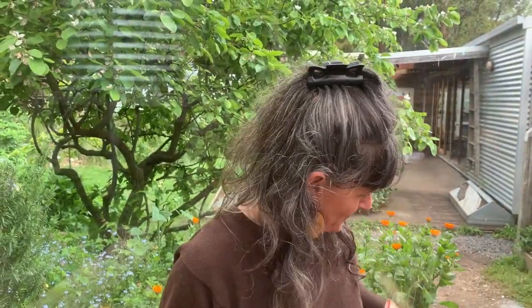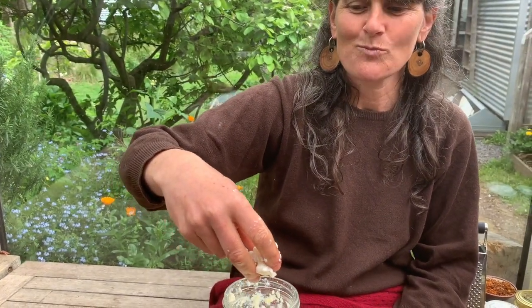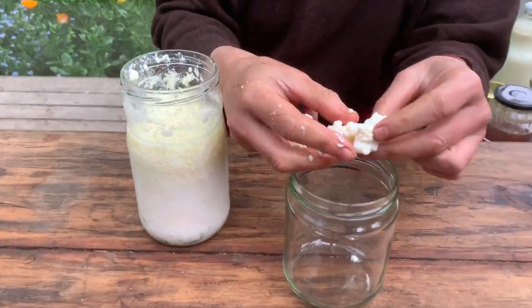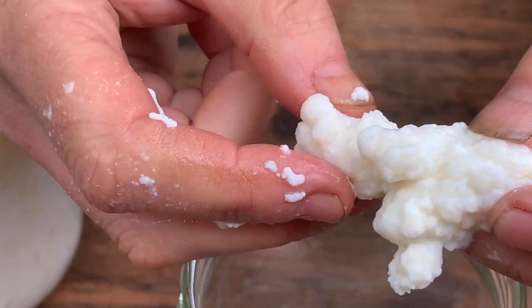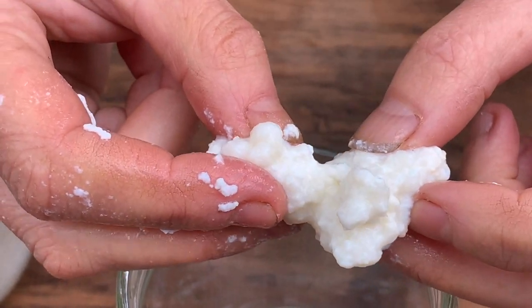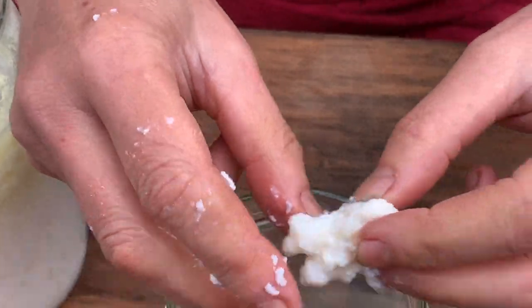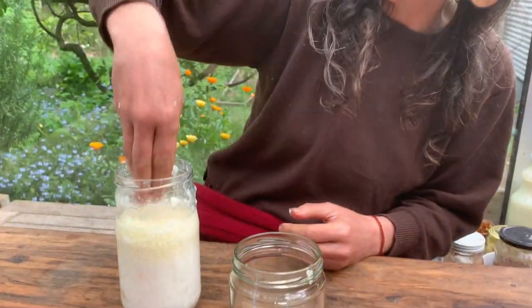I'm going to show you what milk kefir grains look like. You can use a spoon to remove the grains, or put a strainer out, but I like to use my fingers because it feels much more interpersonal. Some people say they look like cauliflower, others say a squishy brain — they are squishy, you can see the texture. If you want more grains or to give some away, you can just do that.